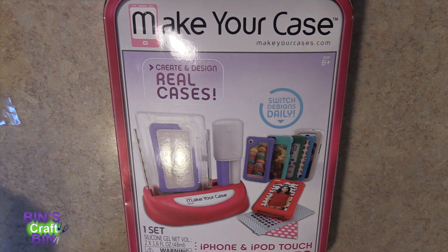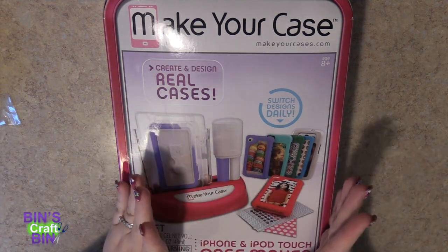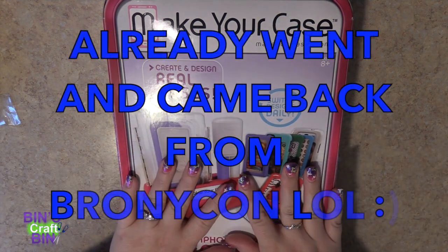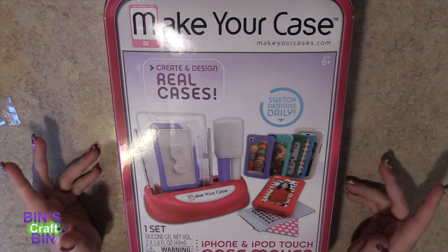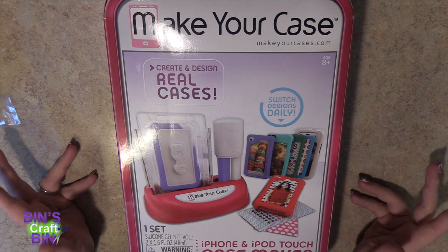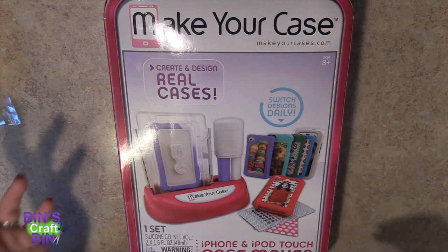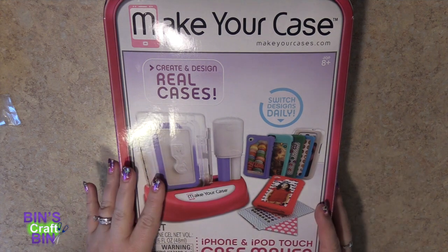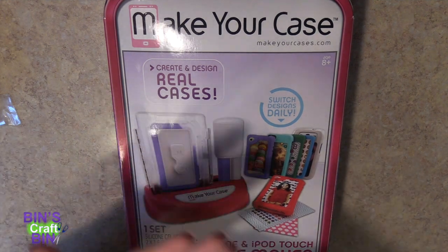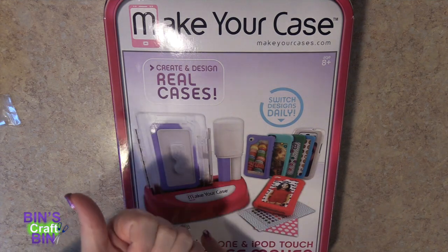Hi everyone! Welcome to Bin's Crafty Bin. I don't know if you've heard, but we're heading to BronyCon this week and I need a phone case for BronyCon. I have one that is My Little Pony with older generations of ponies on there, but I wanted one specifically for G4 ponies.